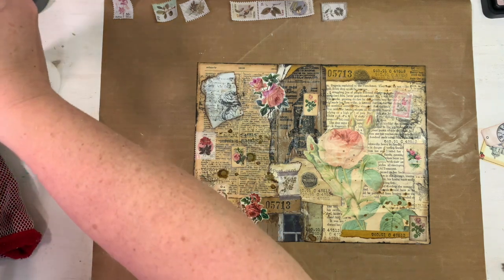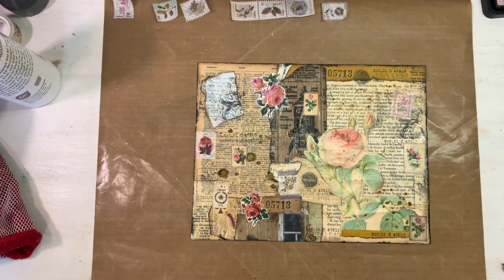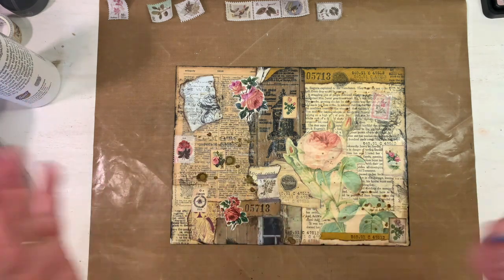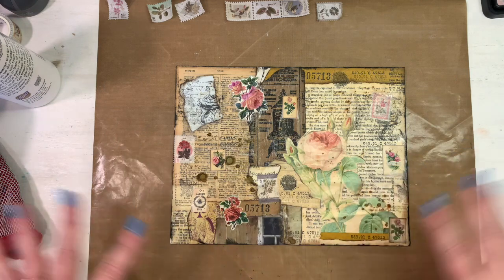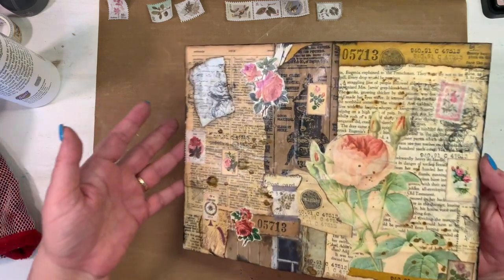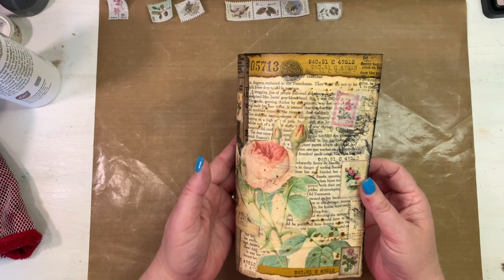You cannot see on camera the gorgeousness that this is right now, but it is so pretty. All of that has been kind of intermingled together. Now I need to let this dry. I know some people who don't collage are thinking 'why is she spending all this time?' — but like I said, it's therapy. You could also do this on a huge scale, on 12 by 12 cardstock, or even craft wrapping paper. Oh! You could also not cut it up at all and use it as a journal cover!